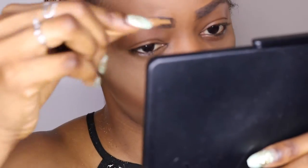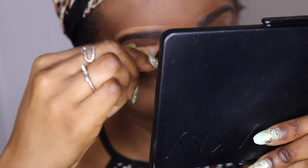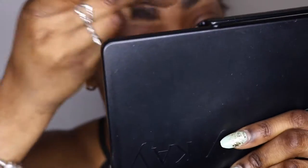Next I'm gonna use my elegant concealer color to conceal my eyes, and then use my brush to define them.